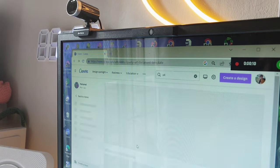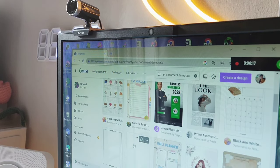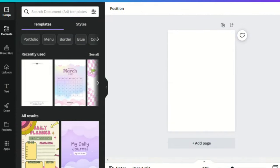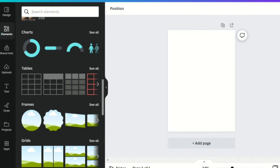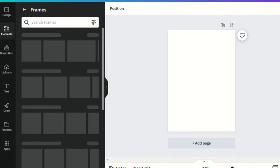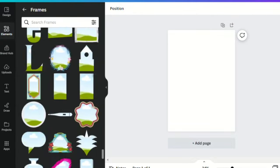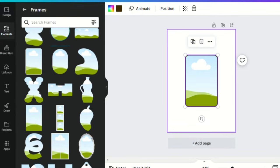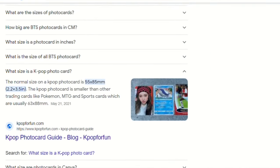First, you have to search A4 in Canva and scroll down until you see the template I'll be showing you. What I did is remove all the elements, then go to the Elements tab, click Frames, and click See All. Continue scrolling down until you see the element you need — I searched for the photocard size, which is 55 by 85.